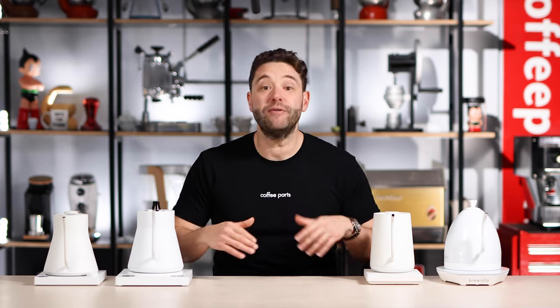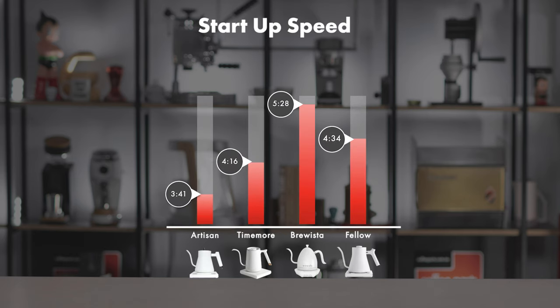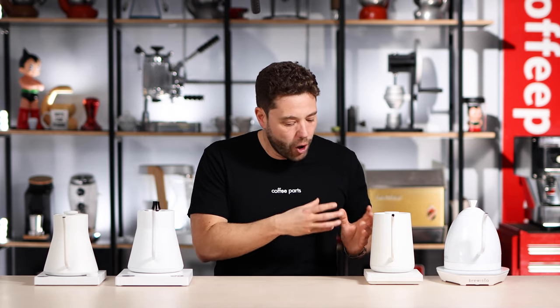Startup time means from zero to the temperature you require, how quick these kettles are. We tested them from zero to 100 degrees to keep it consistent. The Artisan Brewista nailed it, being the fastest kettle here, closely followed by the Thymel, with the Brewista being the slowest. Startup time matters in the morning when you want coffee quickly, but more importantly in the cafe environment - after you've made your coffees you need to fill it up and get as many coffees out as possible.